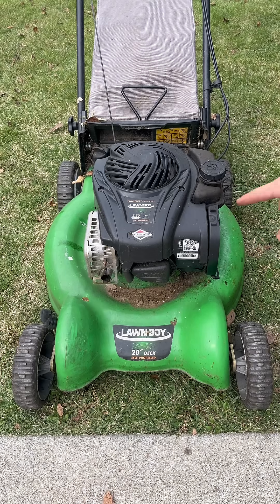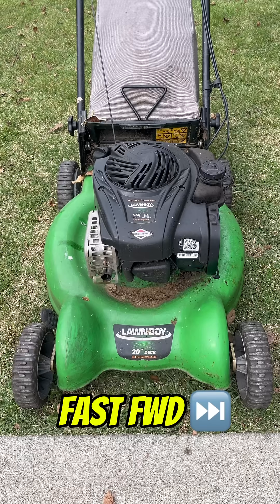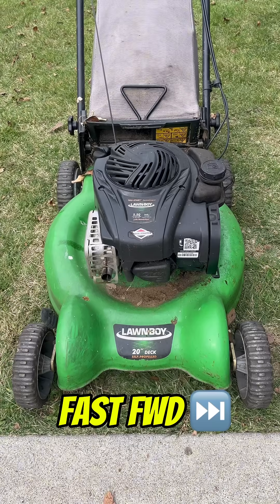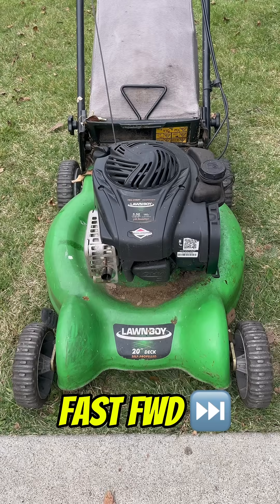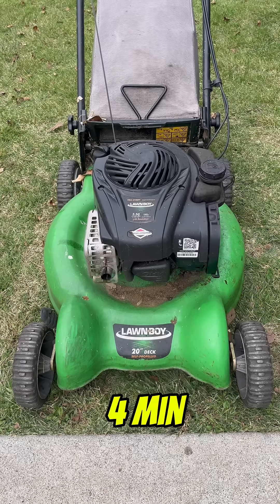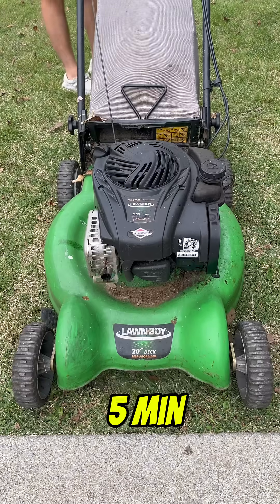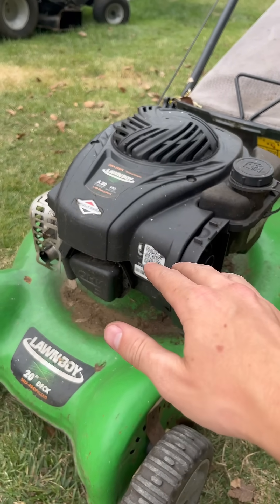Let's go ahead and fire this thing up. For this test, I'm going to let it run for five minutes and we'll see if anything exciting happens. This thing ran for the full five minutes with that vegetable oil in the engine. It did have some weird running habits and it produced some crazy smells, but it did work.